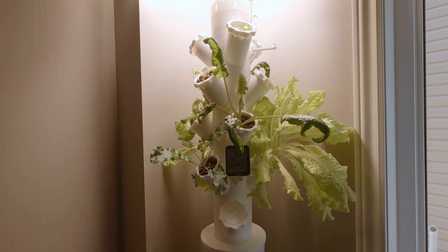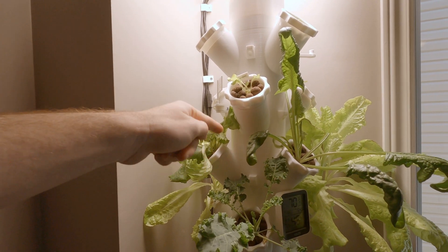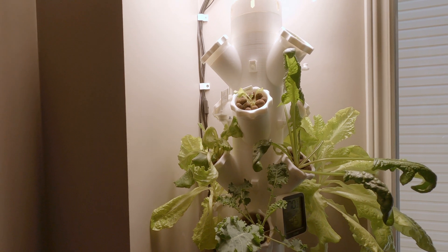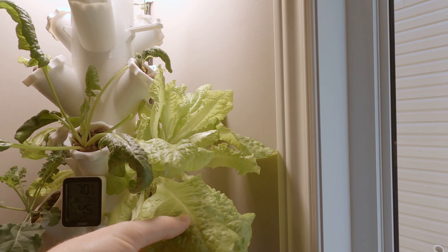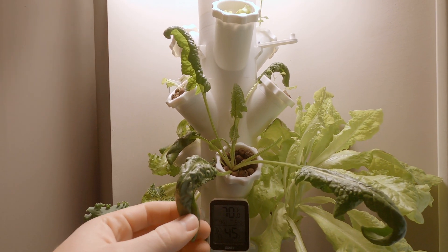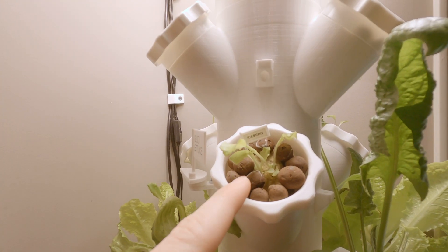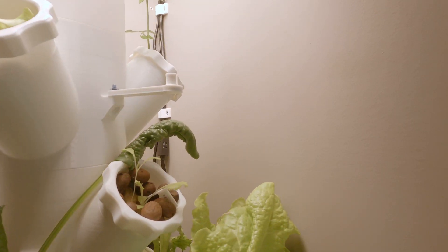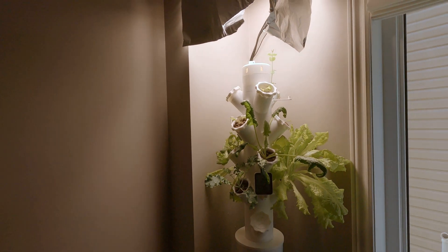Pretty underwhelming, but it's good. I mean, lettuce tastes like nothing anyway. This is our 3D printed hydroponic system — it has four towers, each with three plants, so we have 12 plants total. Our best plant is this iceberg lettuce. We've also got spinach, kale, some igloo lettuce, and a bit more iceberg.